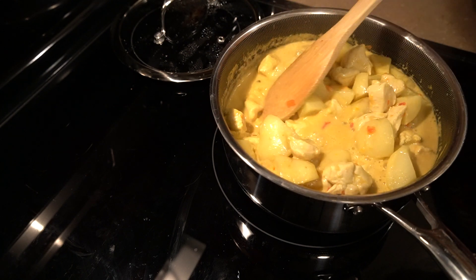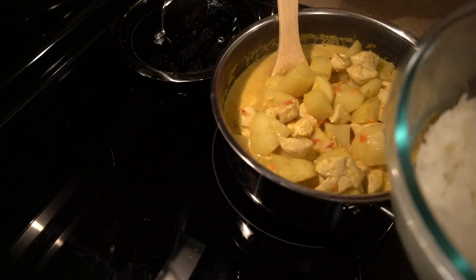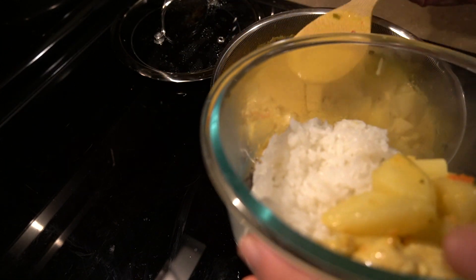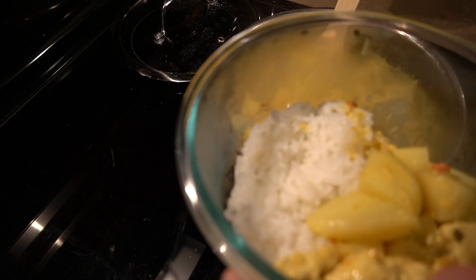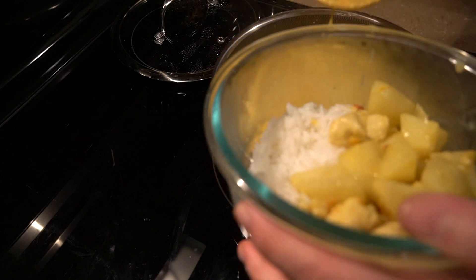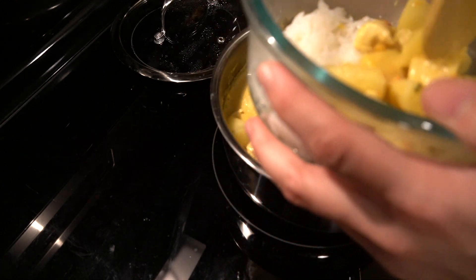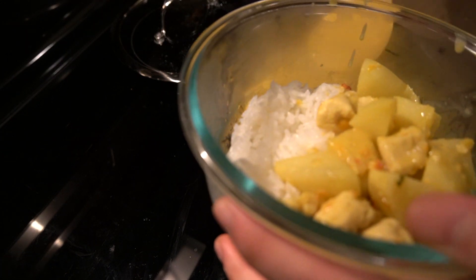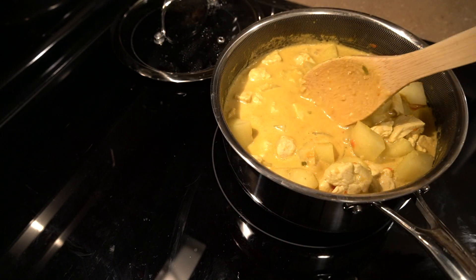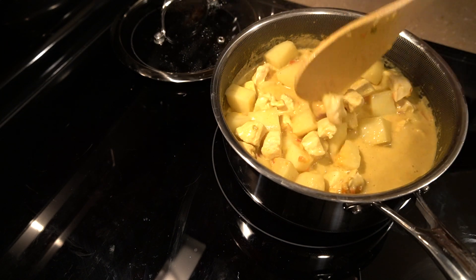I also added more coconut milk because I didn't think it had enough liquid, and I didn't want to add water because it would change the flavor. And here's how I meal prepped it. There you go guys — the Thai coconut curry! Thank you so much for watching, I'll see you next time, bye!